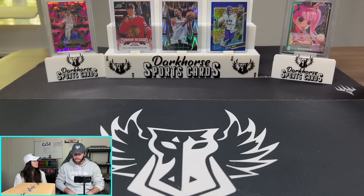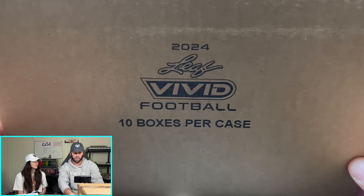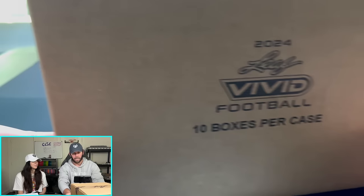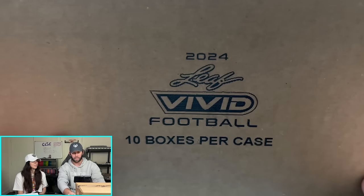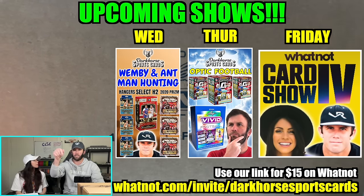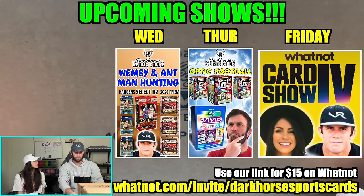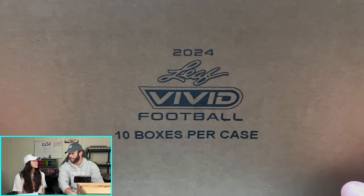But today is an exciting video because we have a new product: 2024 Leaf Vivid Football. This is a fresh case. We will be breaking the rest of these boxes over on Whatnot, so click the link in the description. You can use our link for $15 free over on Whatnot.